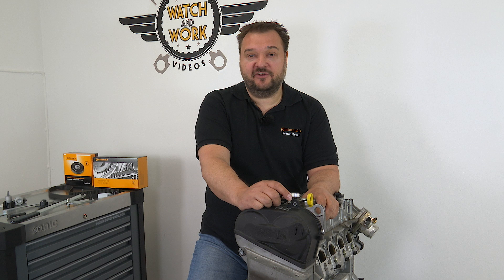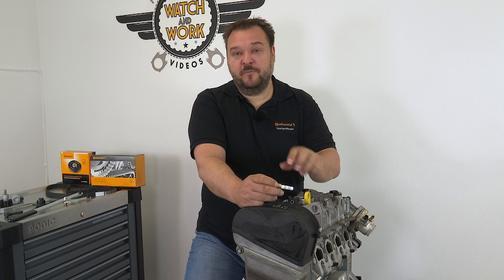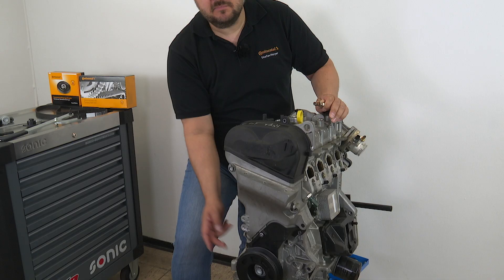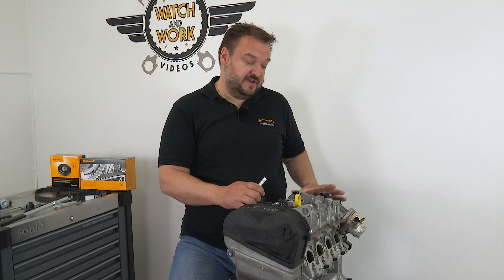First you have to set the timing. To do this, remove the spark plug from the number one cylinder so that we can follow the piston stroke. To lock the crankshaft, one bolt must be taken out, a new one inserted, and the camshaft must be secured and placed from the rear.